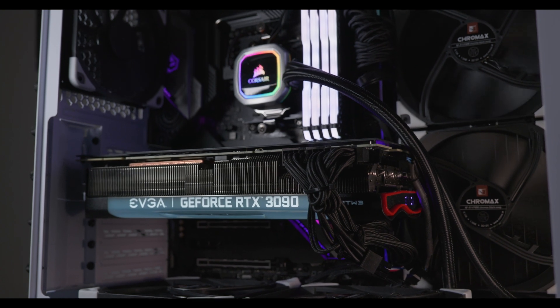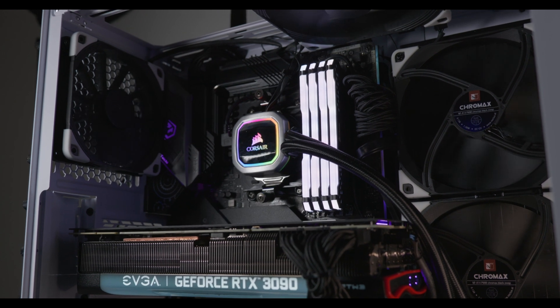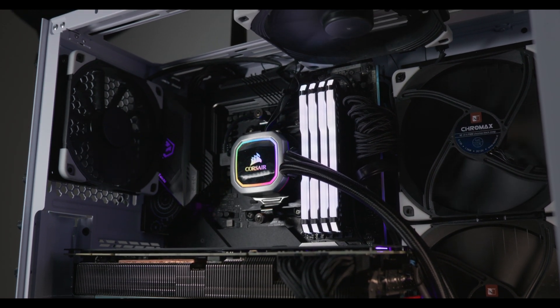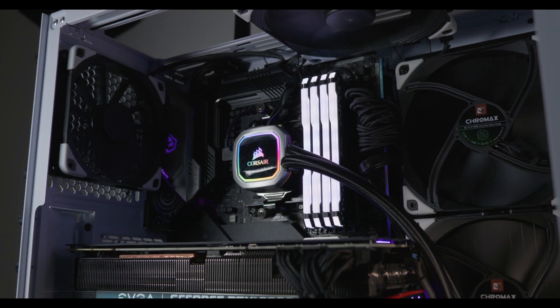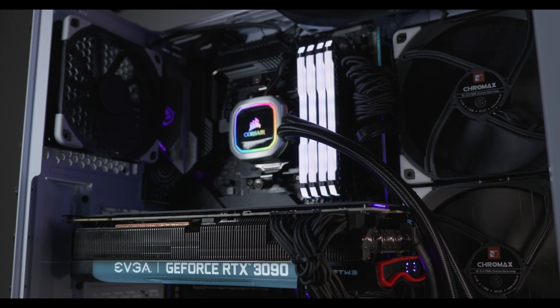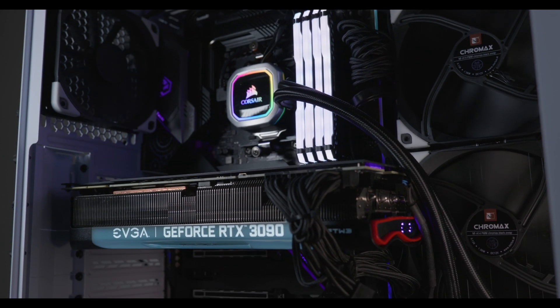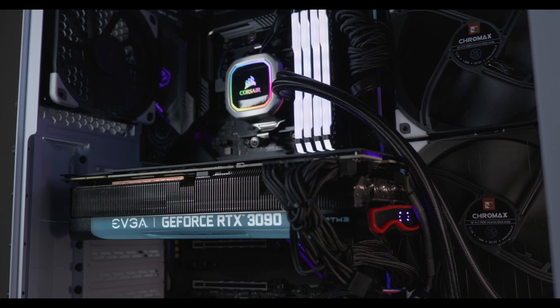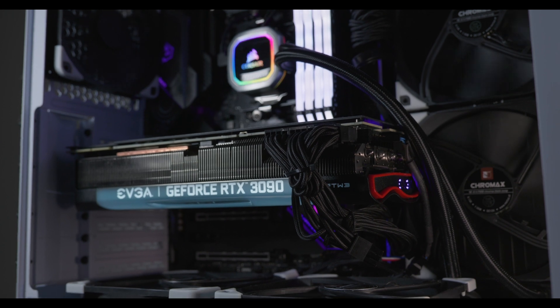That means the fans on your GPU are going to run a lot cooler, and because everything's running nice and cool your GPU is also going to hit higher boost clocks — it's going to be a lot less likely to thermal throttle. Whatever case you have, if you can have fans not only on the front but on the bottom specifically targeting your GPU, you're going to see significant changes in temperatures without altering anything on the GPU at all.